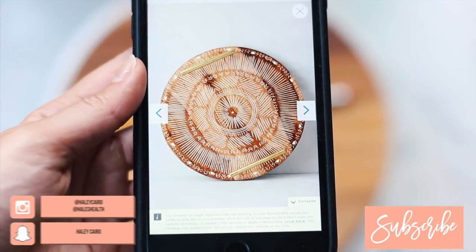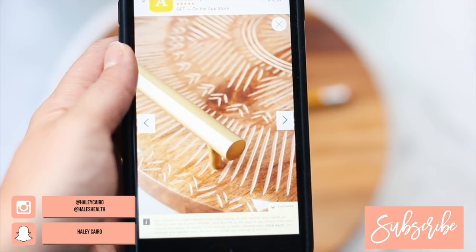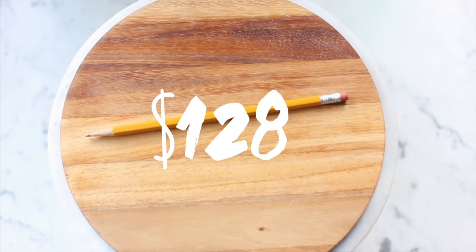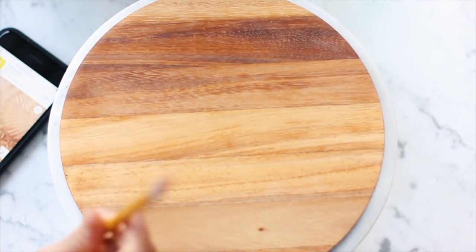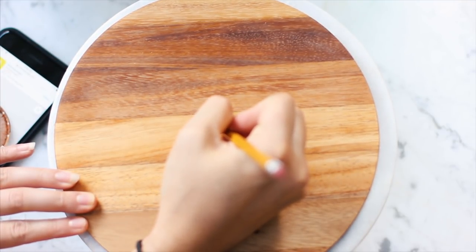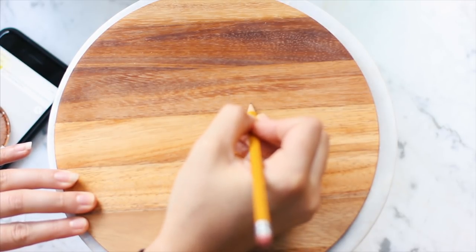For this first DIY, I was really inspired by this Anthropologie tray. They have a rectangle and a circle, and they are listed for $128. This cost me about $15. I purchased this piece of wood from Amazon — it was only $5 — and then I ordered two handles from Home Depot that I'll show you in a second. They were only $10 for both of them.